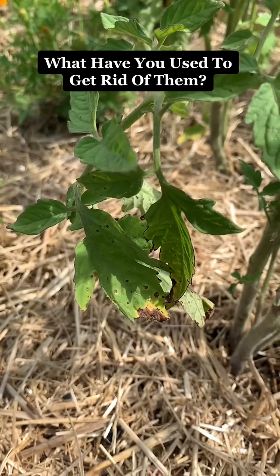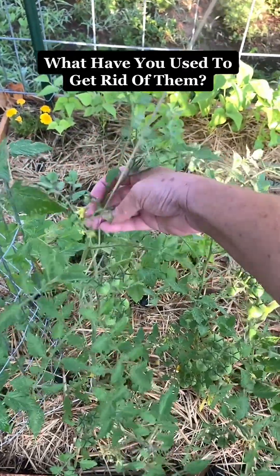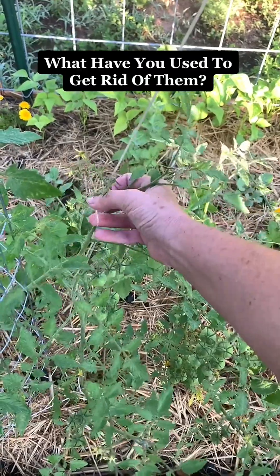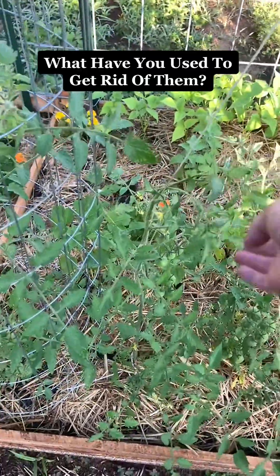I'm going to apply neem oil this evening. Has anyone else had problems with armyworms? What did you use? Did you use a combination of things? I'm open to suggestions. Thanks y'all.